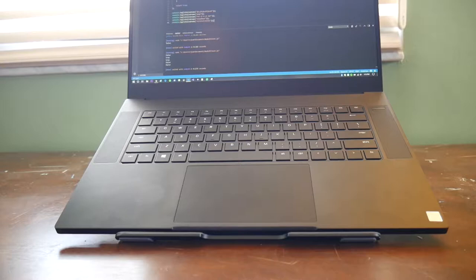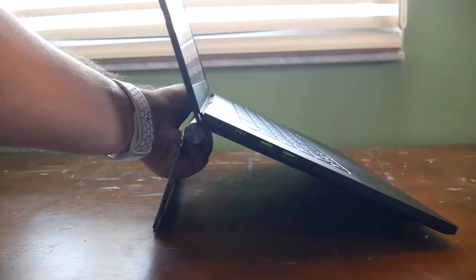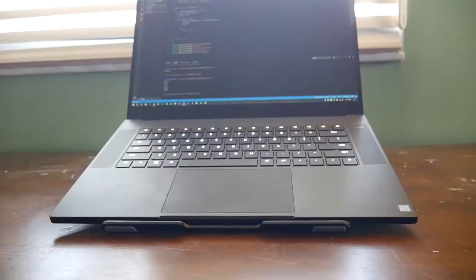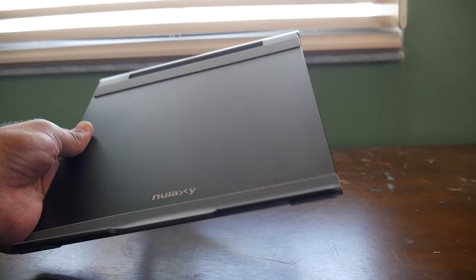Here's a better angle of the laptop on the stand — you're going to be sitting down at your desk and using it like this. It's quite comfortable to use at this angle. This angle here is about 90 degrees, but you can adjust it to multiple angles even with the laptop on it. That's more of a reasonable angle to typically be using it at.